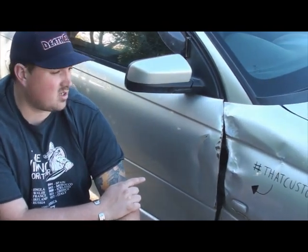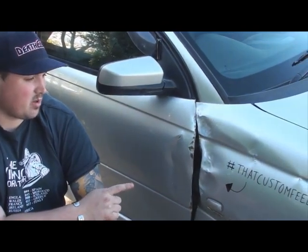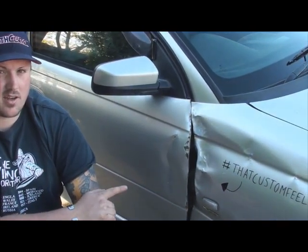In today's video we're going to be changing over a door, because as you can see I had a little bit of a bingle and I need to change that over to the new door I've got. As well as I need to change over the quarter panel, but I'm going to do that in another video at a later date.